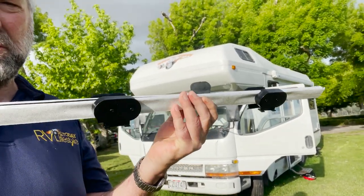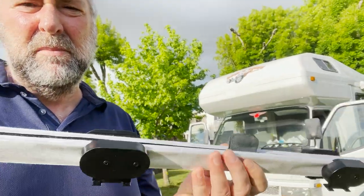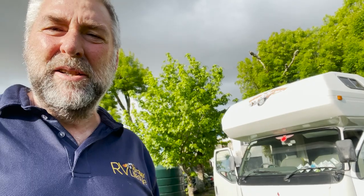Had one of these sent to me, it's called a Quickshade. I'm gonna try and install it — must be pretty easy and pretty quick, so let's have a crack at it and see how we go.